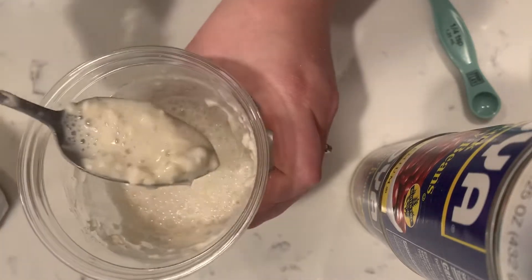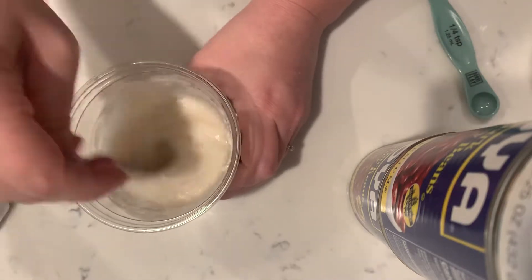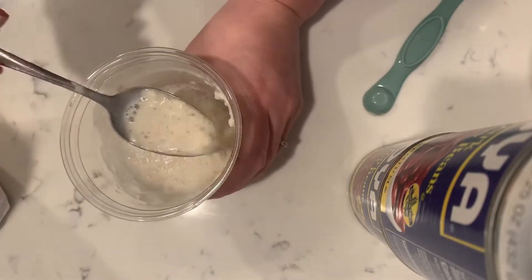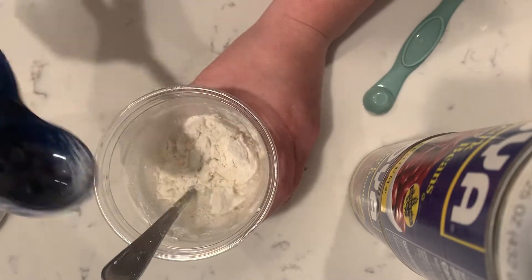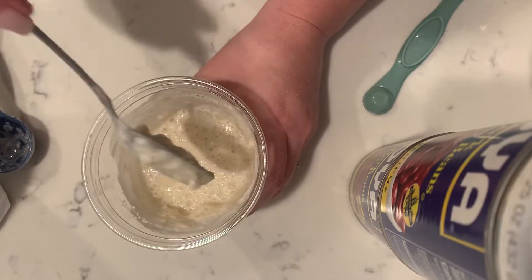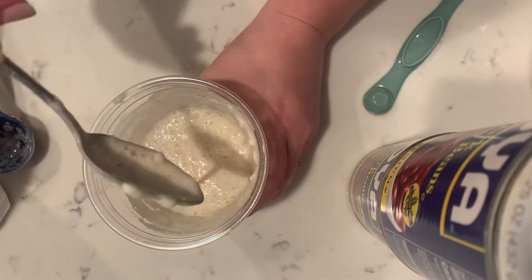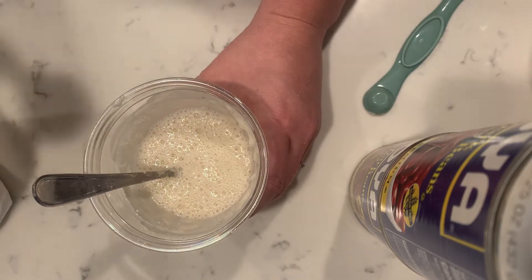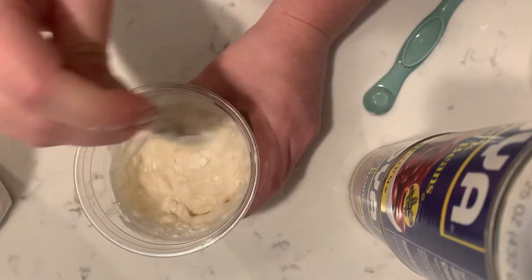It's looking pretty liquidy, let's keep going. That's still really, really thin, so I'm going to add another one — so this is four tablespoons. Let's see what four tablespoons is going to look like. Still looks kind of liquidy, let's add five. I think that is going to be the sweet spot for us. Needs to be kind of like a thicker lava. Yeah, that's looking a lot better.